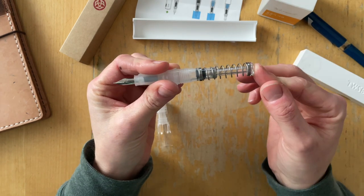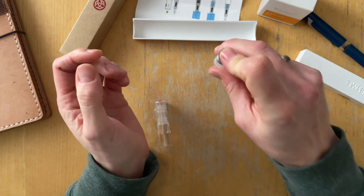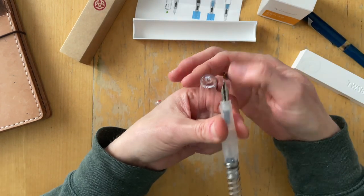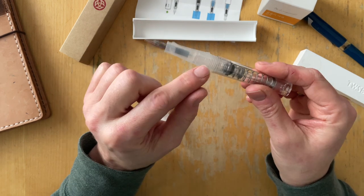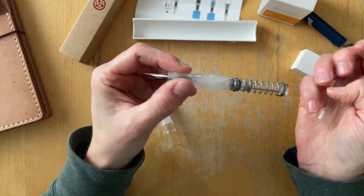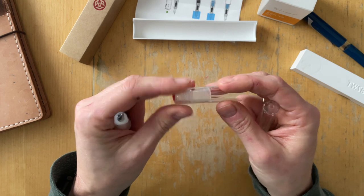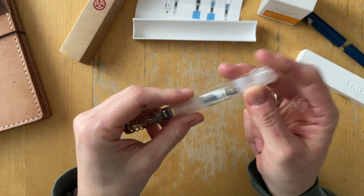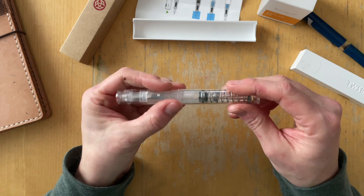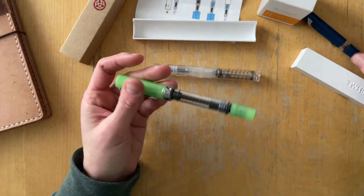To fill it, you open this up, push down, hold it, and then release, and then the ink gets sucked into your section, through the nib and the feed, and into the ink compartment back here. The acrylic on this, however, feels less sturdy. The cap seems thicker than the body. This feels like if it drops, I would crunch it and it would fall into pieces. So that feels more cheap than the body of the Eco and the Swipe.